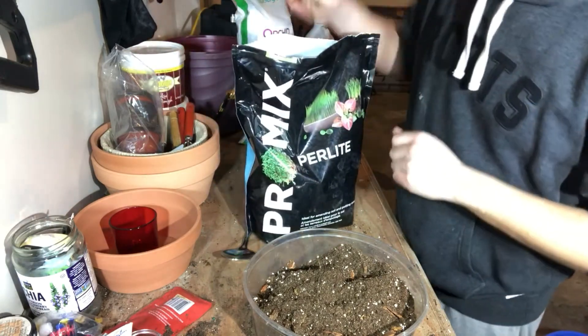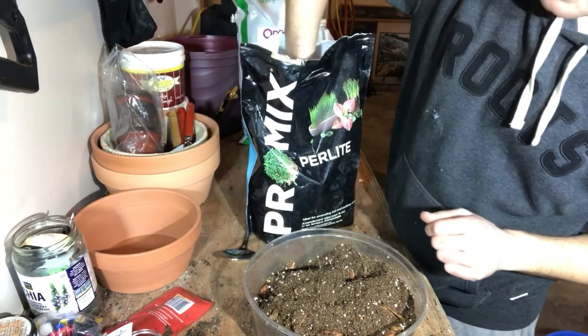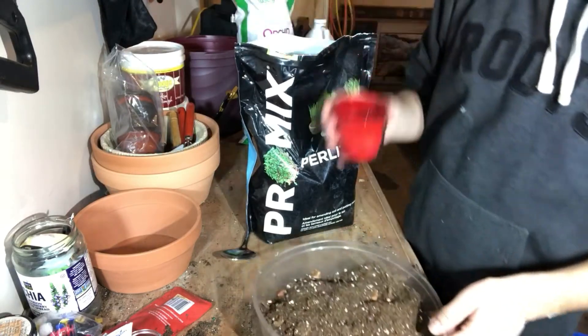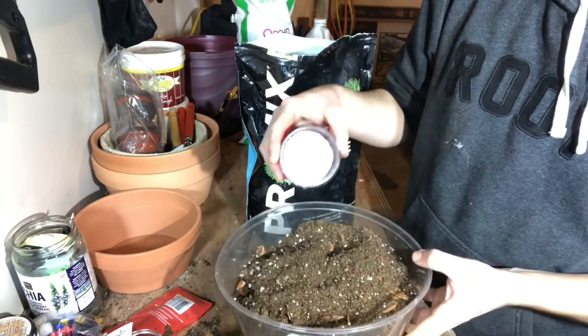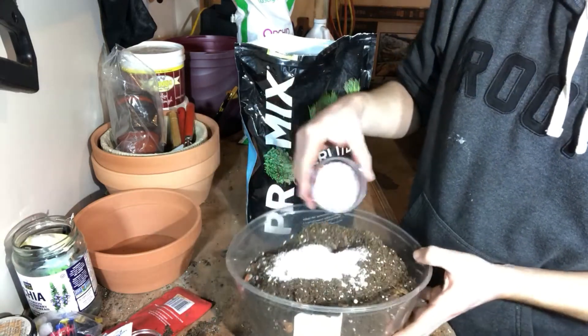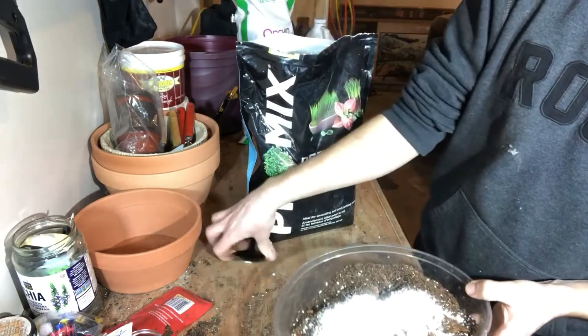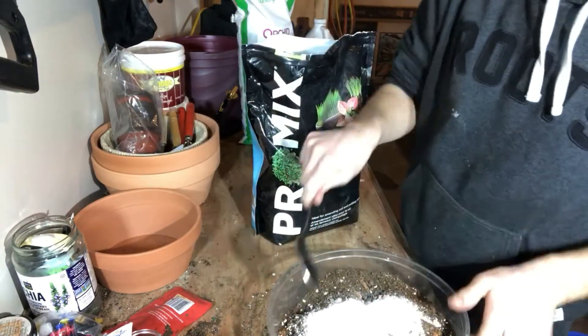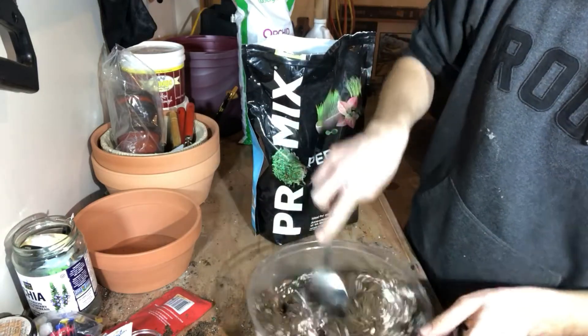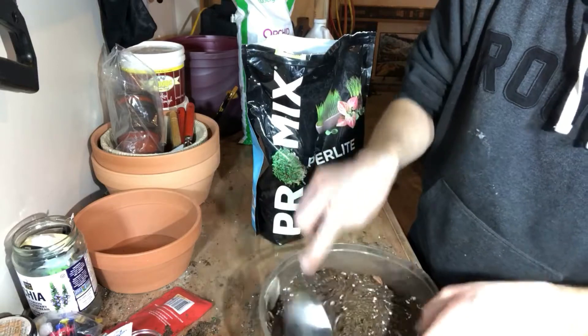Let's make sure it's nice and fluffy. The next thing you could add is some perlite. I don't usually add too much if it's already quite well-draining, but I'll throw a little bit on top — probably about a spoonful. Then just mix it up. It can be pretty dusty so it's one of those things you don't want to breathe in too much.